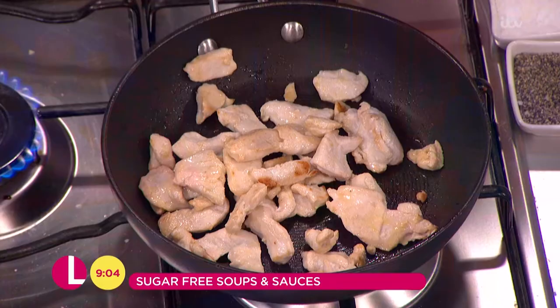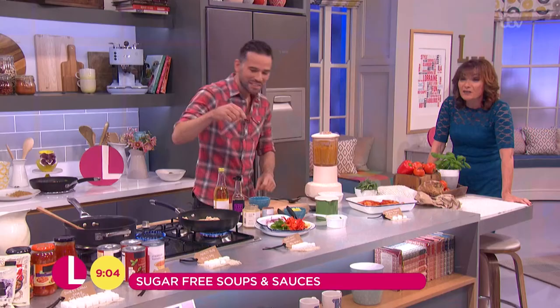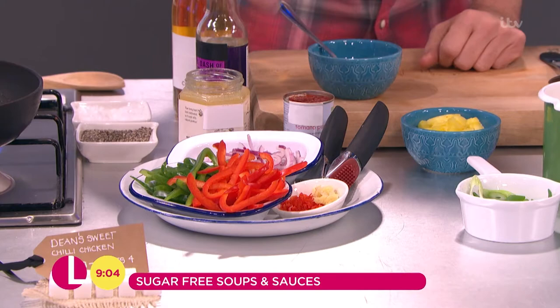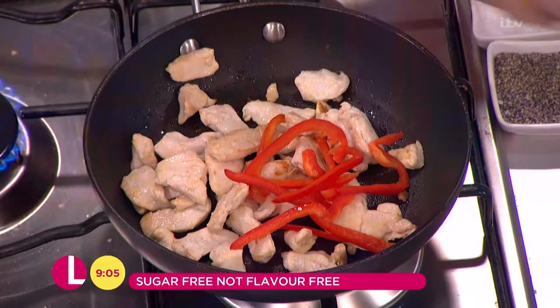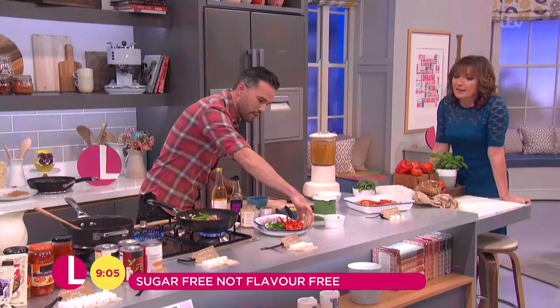Whilst that's cooking, we've got all of our vegetables ready prepped. Now you can put in whatever you like. I like a bit of pepper, a bit of onion — just really nice and colourful. A bit of fresh ginger. A bit of chilli.